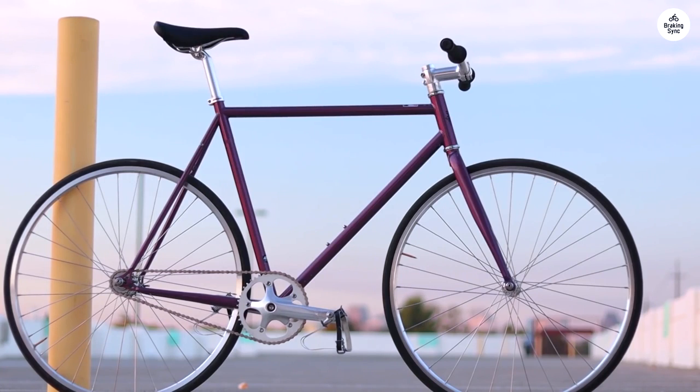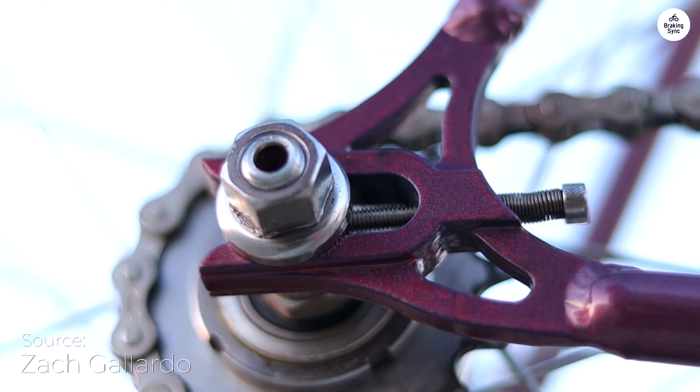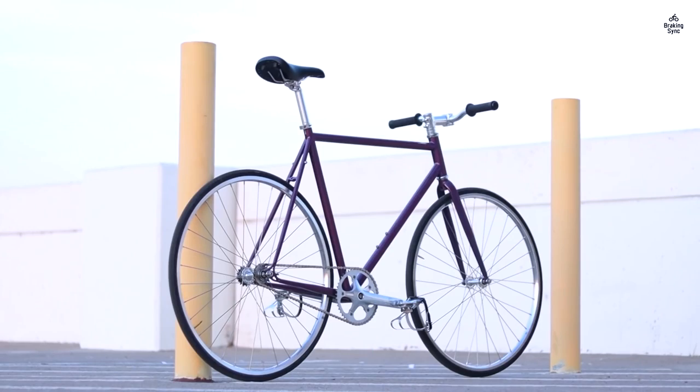The State Bicycle Company 4130 core line feels solid and reliable. The frame is made from a sturdy type of steel that keeps it light but strong, and it looks pretty sleek with its hidden cables and clean lines. I also like the built-in chain tensioners that help keep things running smoothly.